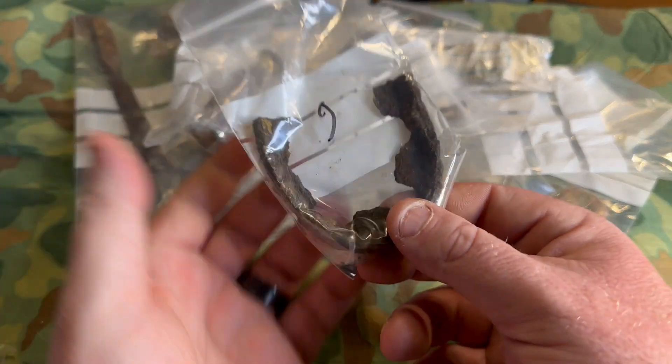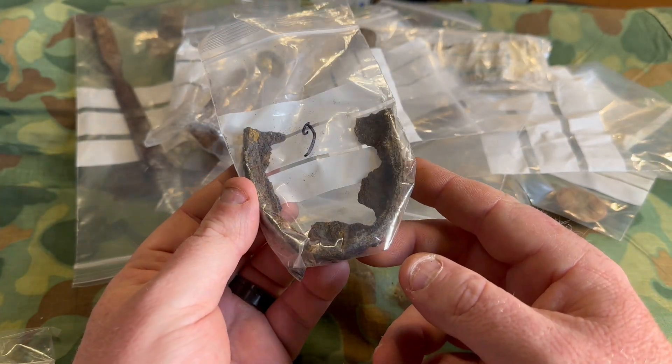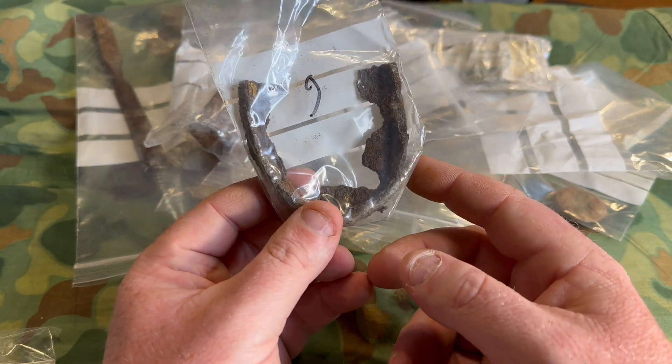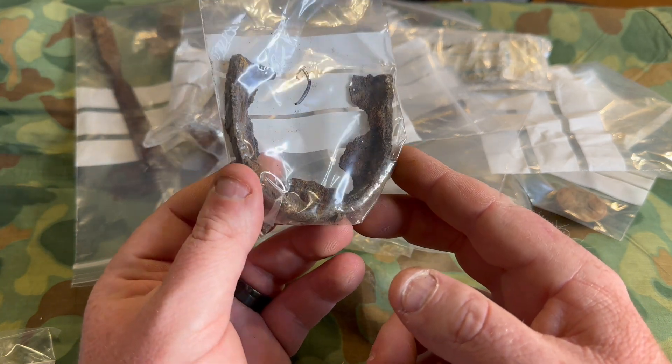This is haunting — a German boot heel plate, off of a jackboot probably. Not taking this out of the bag because it's in rough condition, but that is haunting and a really cool piece of history right there.